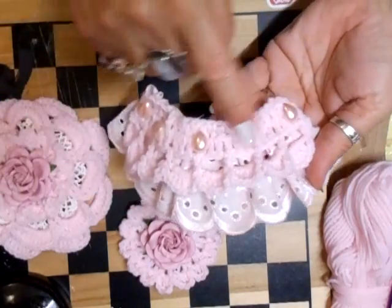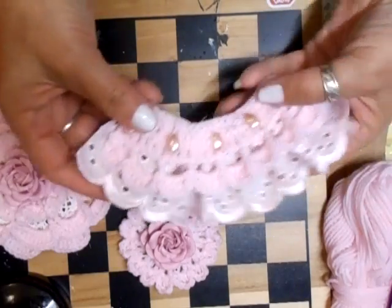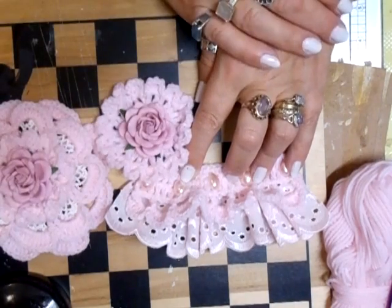A nice scallop edge, and I've put some flat back teardrop pearls here, and I think that on a tag, with that flower, it's just going to look fantastic.